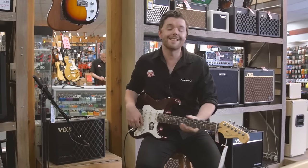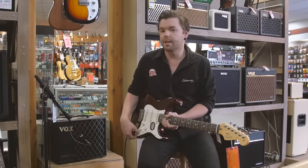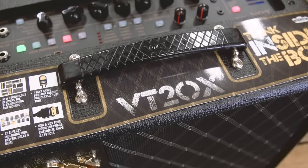Hi, it's Rhys from Kramer Music here, and today we're checking out the latest in a long line of Velvetronics amplifiers from Vox. We have the VT20X in all its goodness.